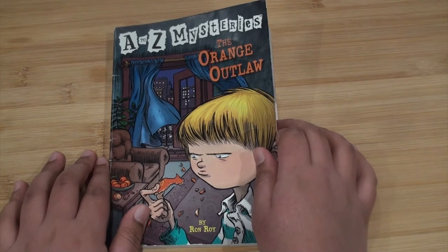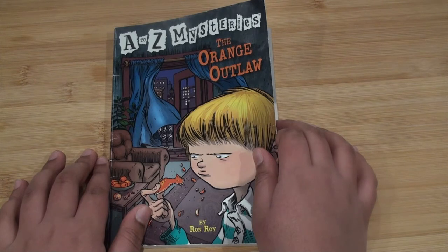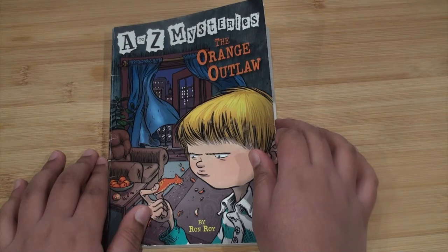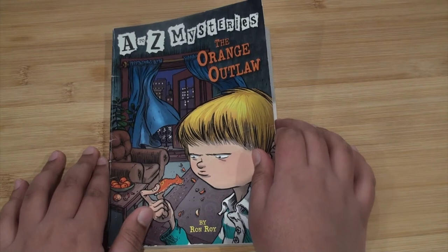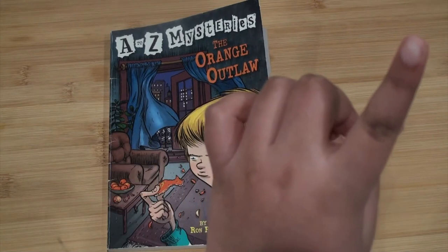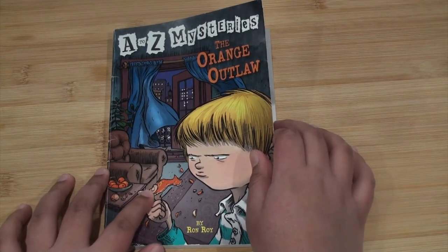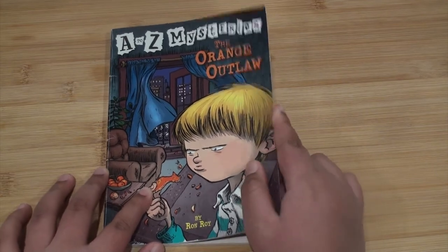Hey guys, welcome back to another video. Today we're going to be reading chapter 3 and 4 from A to Z Mysteries: The Orange Outlaw by Ron Roy. If you haven't watched my last video on chapters 1 and 2, please make sure to watch that first. Let's get started on reading chapter 3 and 4.